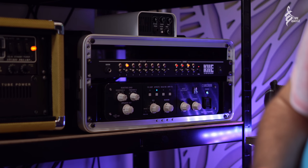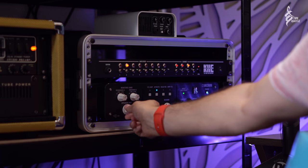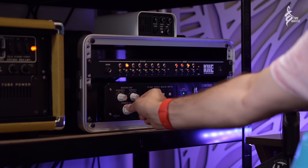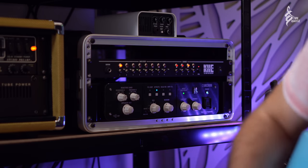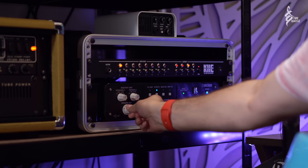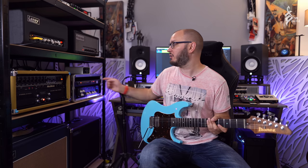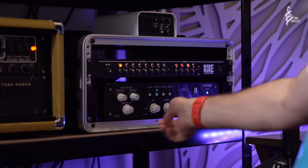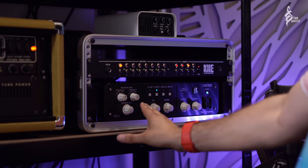Here with the Silver Jubilee — that was the Dirty Shirley, now onto the Silver Jubilee. It acts as a volume or attenuation control for every single amplifier with just a pair of cables. The signal comes into the KHE, goes out to the Tube Amp Expander, and then back to the KHE again, working as an attenuator.